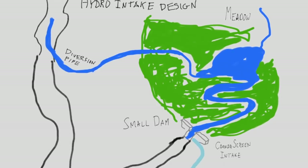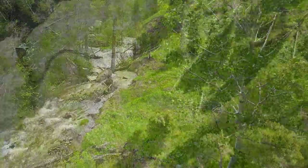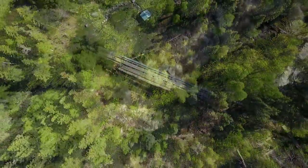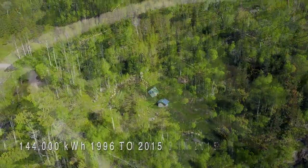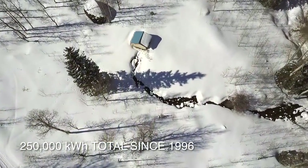It has now been five years from the time we decided to upgrade our system, and it runs constantly with almost no attention required, harnessing an enormous amount of power year-round from the creek. To date, the system has produced 250,000 kilowatt hours of power, and it just keeps running 24-7, 365 days a year.